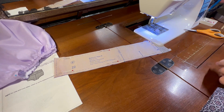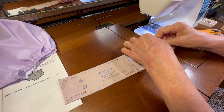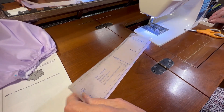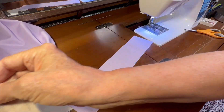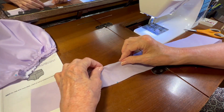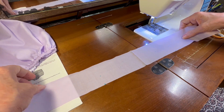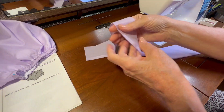Now I take my pins out and the pattern tells me on one edge to iron it down one quarter of an inch before sewing the back seam. Let me go to the ironing board and iron down the top edge — not the edge where I marked where the bottom is going to go. I'll be right back after I go to the ironing board.